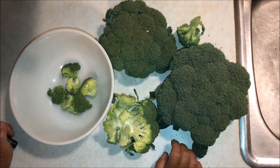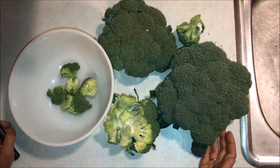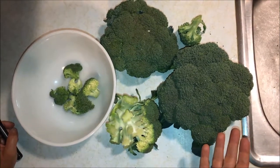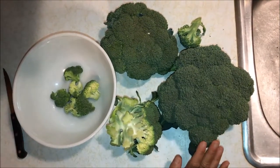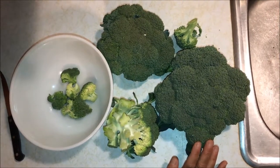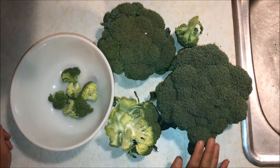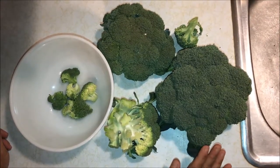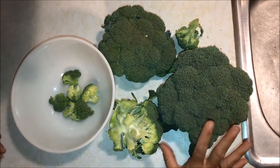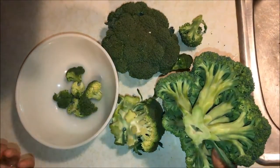After you've picked your broccoli you need to do something with it. You can eat it fresh — it's delicious — or store it in a zip-lock bag in your refrigerator and it'll stay nice for a couple to several days. But if you have a lot, you're going to want to preserve it. The way we like to eat it is just frozen broccoli, so I'm going to show you how we freeze it.